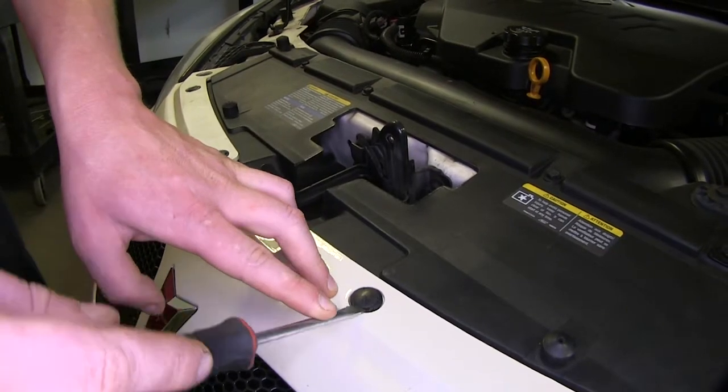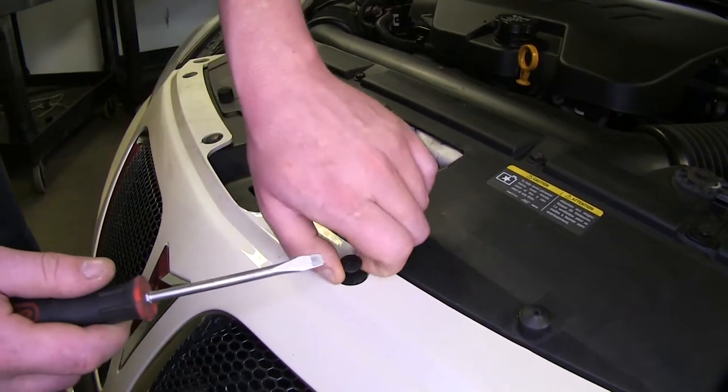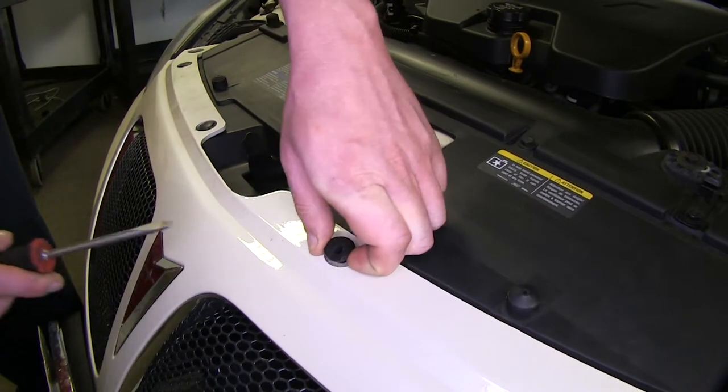You can use a flat-bladed screwdriver to go underneath the center tab, pop it up, and you can pull the whole thing out. Repeat that for the remaining five tabs.